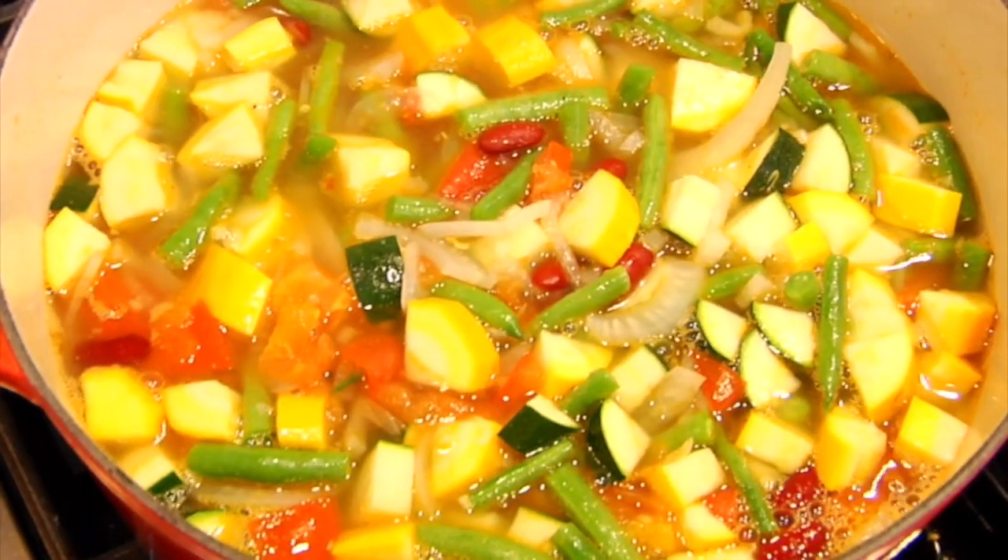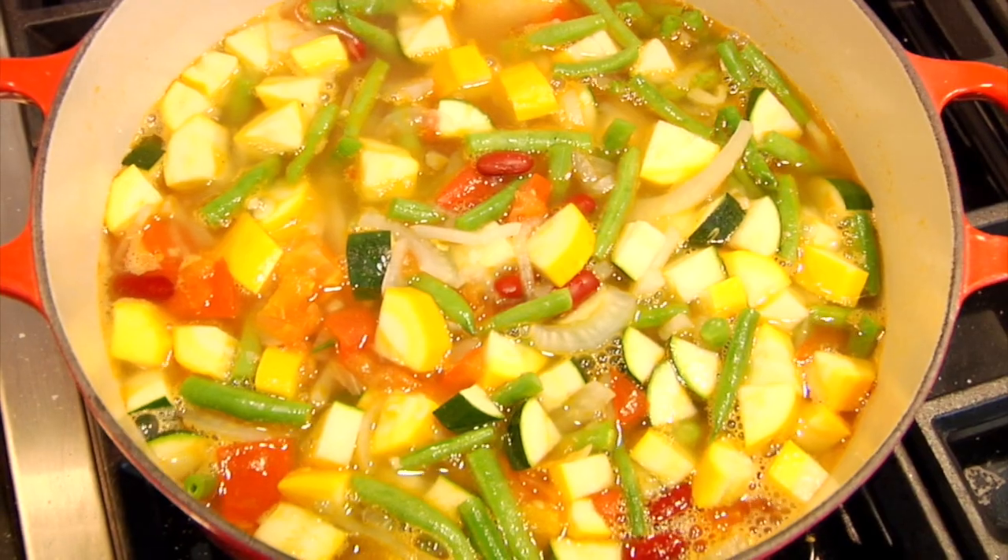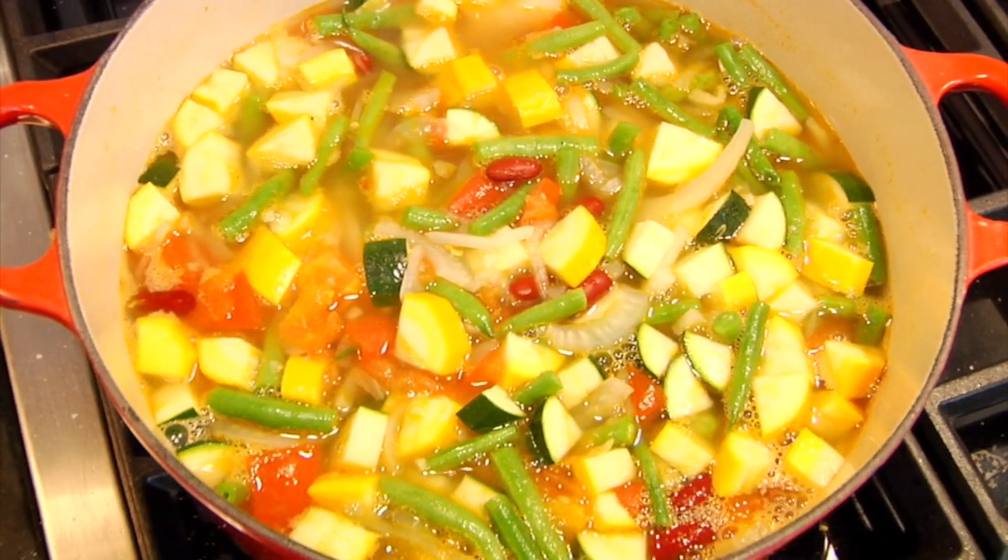What I love about a minestrone soup like this is that there's really no hard set recipe you have to follow. You can use any veggies you have on hand and change it up with the season — it's a beautiful, delicious way to get more seasonal vegetables into your diet. And remember, when veggies and fruits are in season, not only do they taste better, but they have a higher nutritional value and they cost less. So it's a win-win-win.